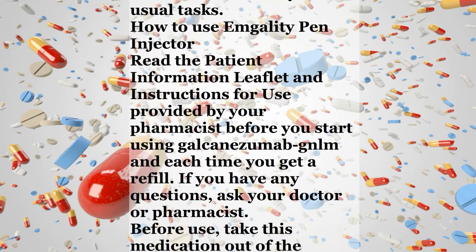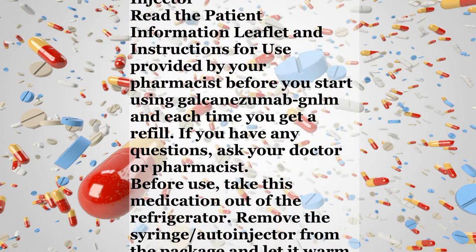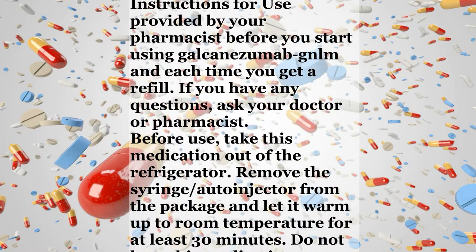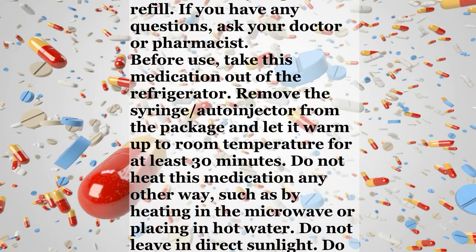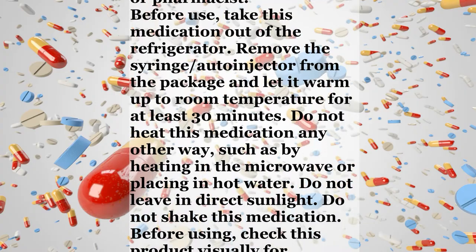Before use, take this medication out of the refrigerator. Remove the syringe or auto-injector from the package and let it warm up to room temperature for at least 30 minutes. Do not heat this medication any other way, such as by heating in the microwave or placing in hot water. Do not leave in direct sunlight. Do not shake this medication.